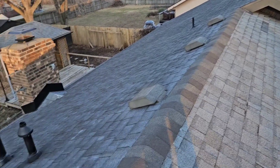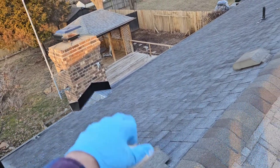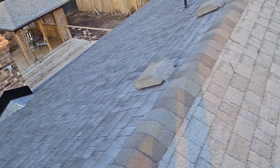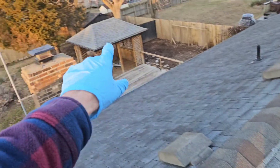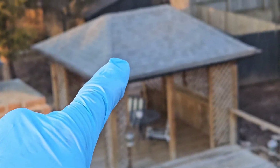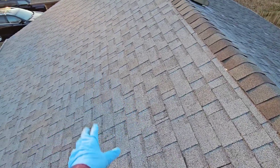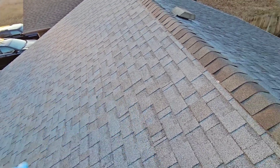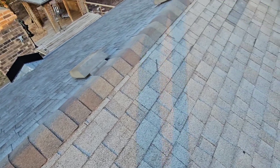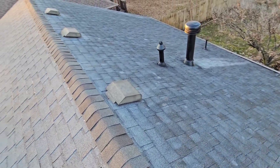They put it in here — the ridge — and they put new flashing around the fireplace. What's cool is they took off shingles from the gazebo on the back side and the other side, and they used them in here to fix some of the damaged shingles. So that's pretty cool — that way they blend in, they're not all spotty. They did a good job. Very good job.